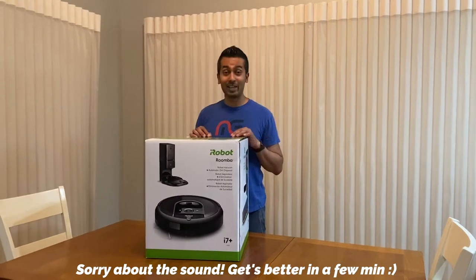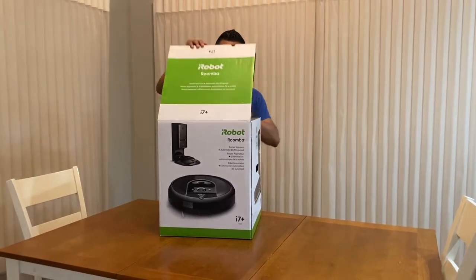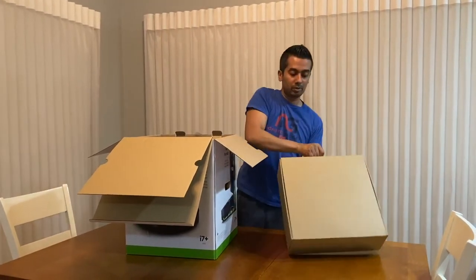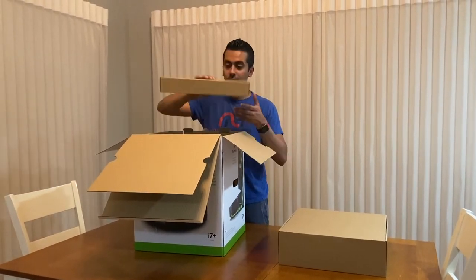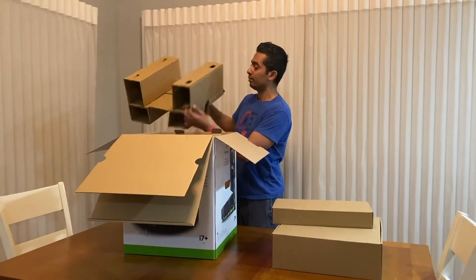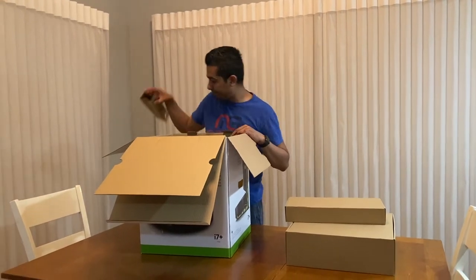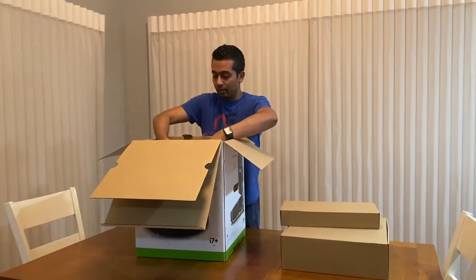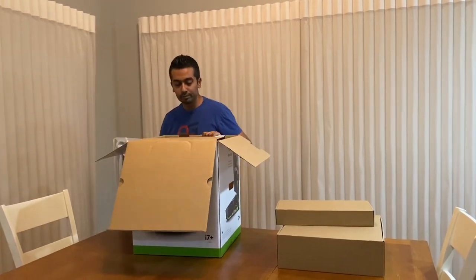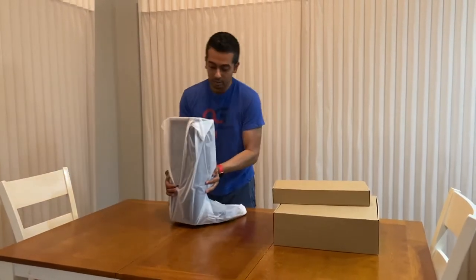Alright, now that we're here let's go ahead and unbox this and see what it's like. I'm assuming this is the vacuum — we'll keep this inside here for now. Let's see what else is in here. It looks like this compartment is empty, so let's go ahead and open this up.